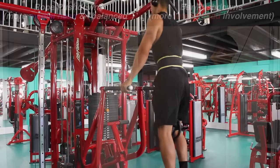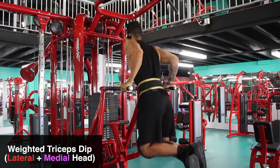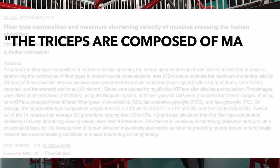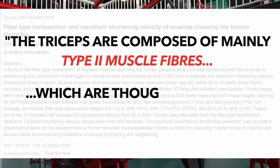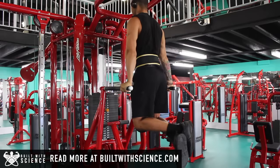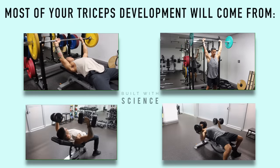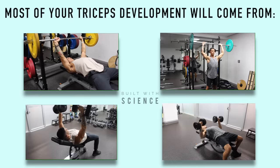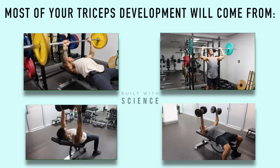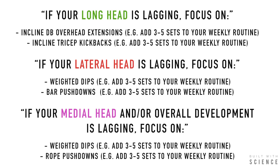Another exercise I'd add for the lateral and medial heads is the weighted triceps dip, performed in a more upright position. Since research indicates that the triceps are composed mostly of type 2 muscle fibers, which are best stimulated by heavy weight, incorporating the weighted triceps dip — which can be progressively overloaded — ensures you're maximally stimulating the triceps muscle fibers. It's also vital to be aware that most of your triceps development will come from your main heavy compound pressing movements, mainly because you're able to most effectively overload those movements with weight compared to isolation exercises.